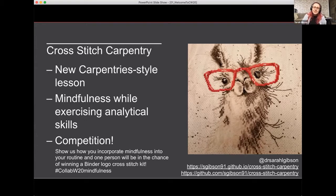I'm here to announce a new carpentry-style lesson called Cross Stitch Carpentry. This came from the last Turing Way book dash, where as a thank-you gift I put together a kit for all of the attendees — a small cross stitch of the binder logo.